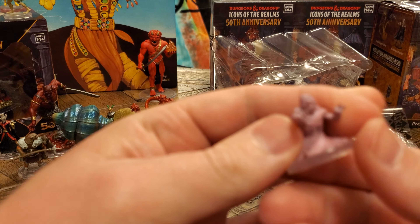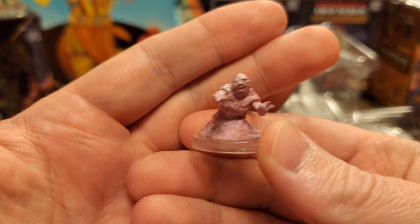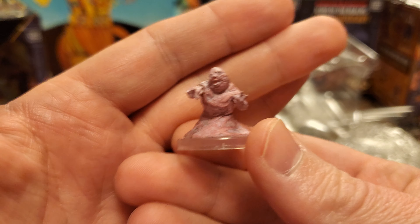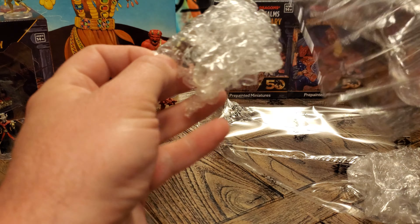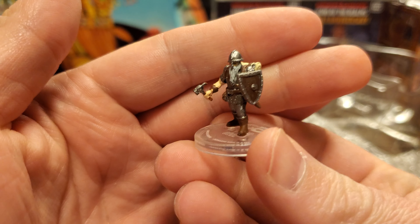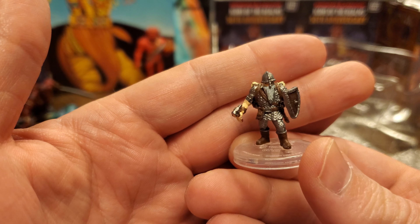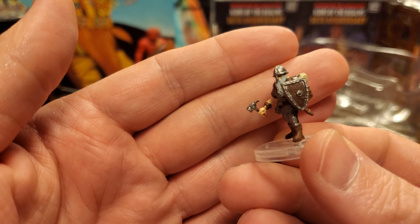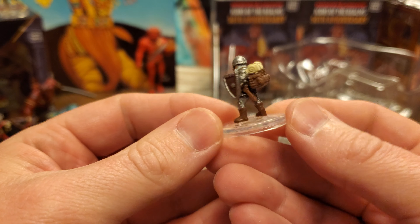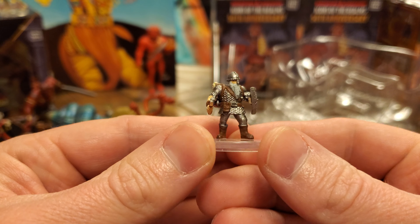And then here we have a lemur. When compared to the first edition lemur, in our live stream we had some dissenting opinions — a lot of people liked the first edition. I went with the fifth edition because I thought it just was creepier, but obviously they both have their place. And then here is one that I am so happy to see — this is the first edition dwarf. I prefer the fifth edition hammer compared to the smaller hammer on the first edition, but I definitely want more first edition dwarves. A fantastic paint job on this first edition dwarf.